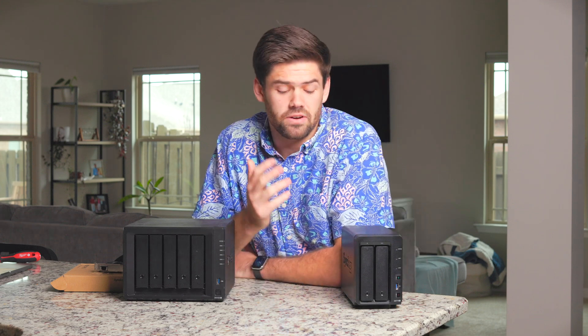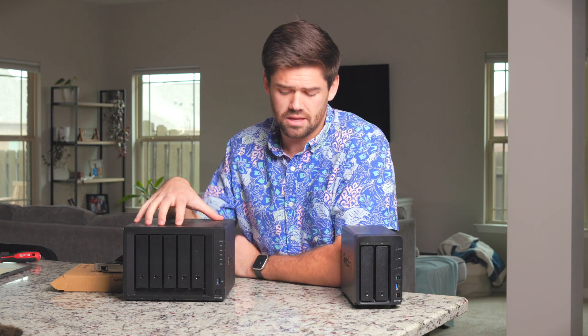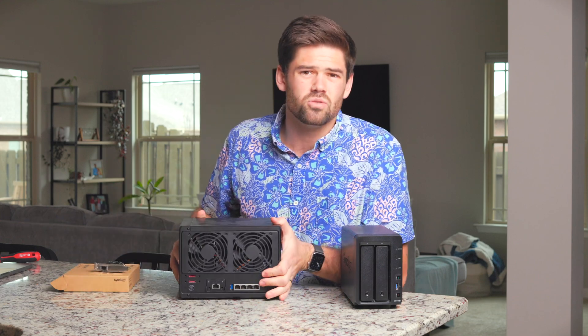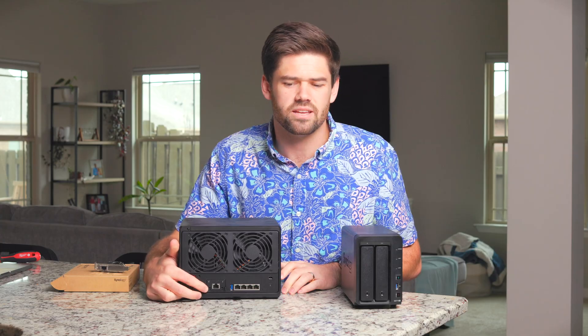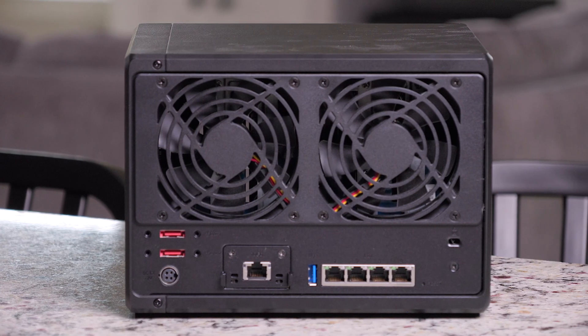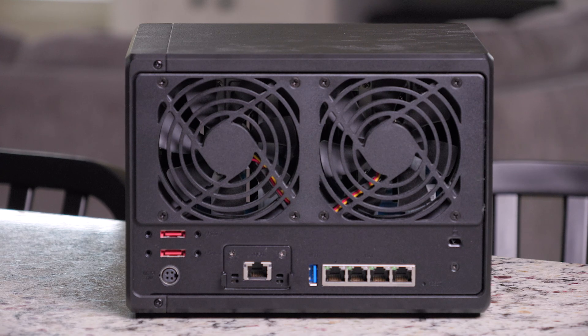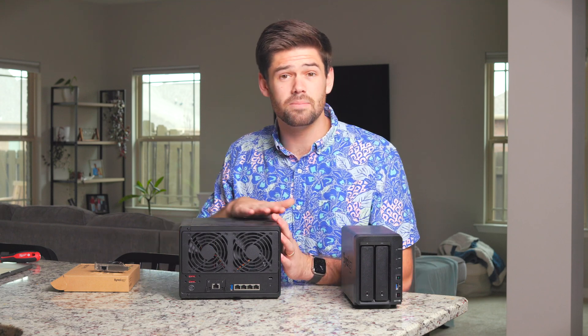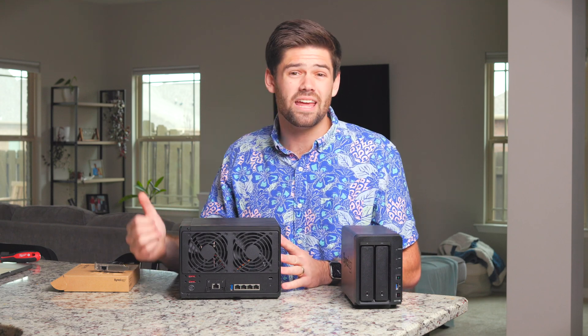This right here is the DS718 Plus — actually the very first NAS, the very first Synology I ever bought. This right here is the DS1522 Plus, and it came out with a special new adding card, the E10G22-T1-Mini. This card was a turning point for Synology — the first time you got 10 gigabit capability on a 5-bay NAS.